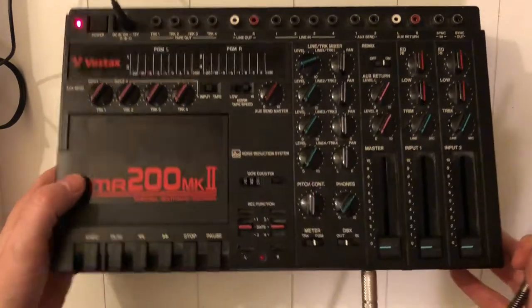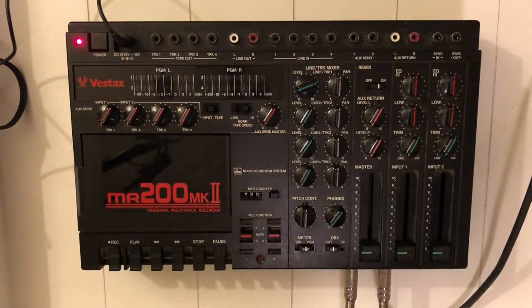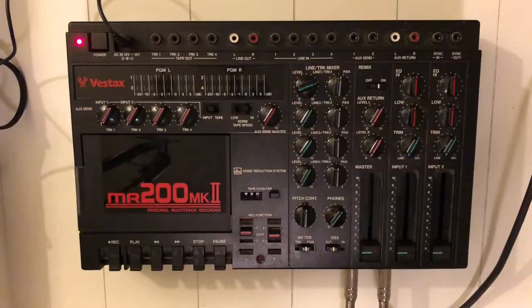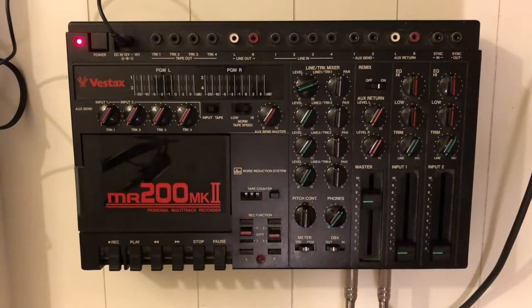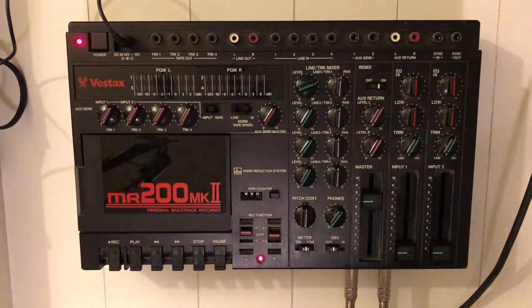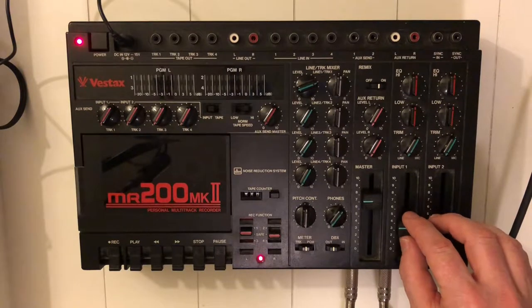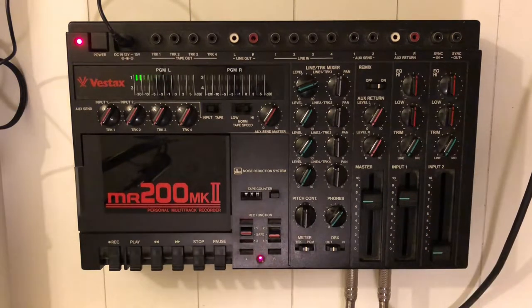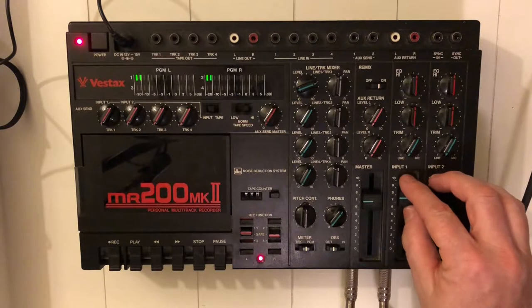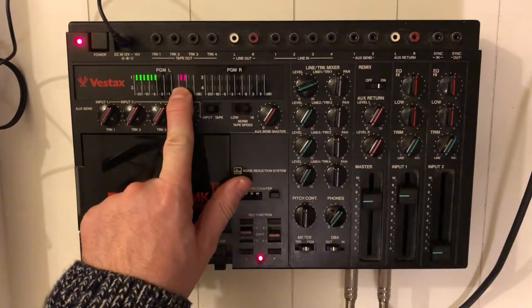I'm inserting the output of GarageBand into input one, then I arm track one to record mode, and then I turn up the master to about seven. Now I'll hit play on the drum machine and we can slowly pull up the fader — there's a sound.